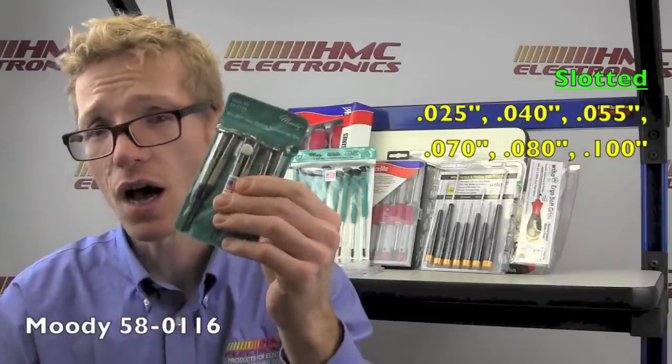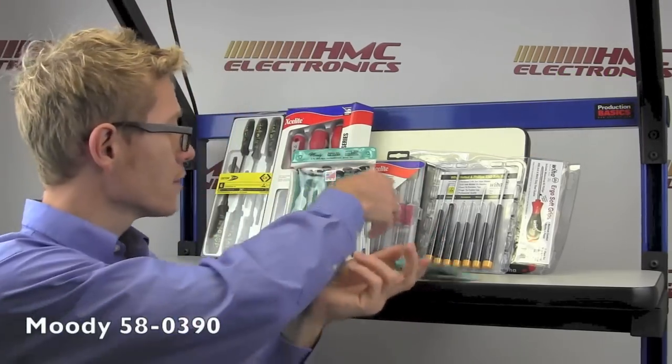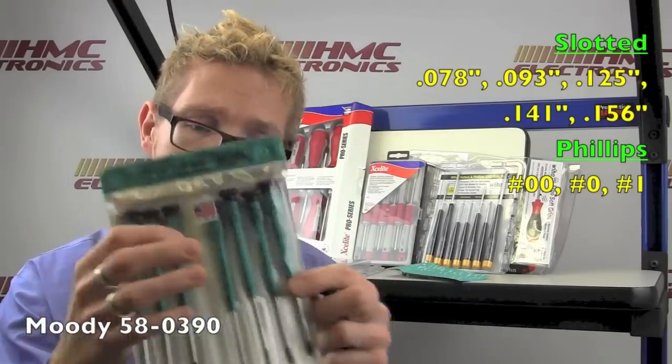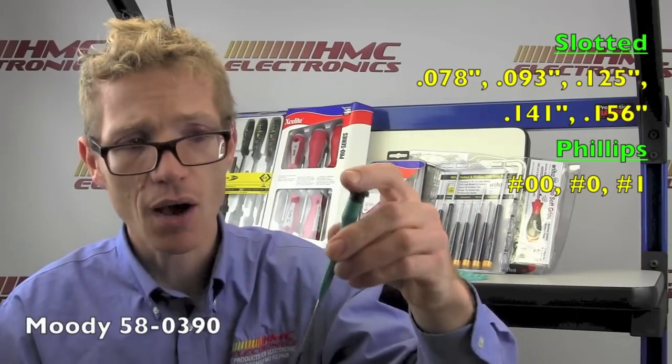This one here is all of their slotted head sizes. Moody Tools also offers a different grip — more of your standard screwdriver style — fully ESD safe, still made in the USA. It's also got a spinning cap with a nice grip on it. This kit is both slotted and Phillips head, with a nice long handle and shaft, so if you're having to reach into a tight space, it's a very good access screwdriver set.